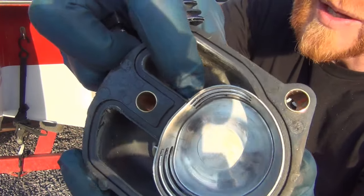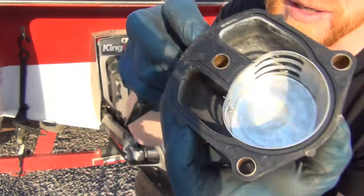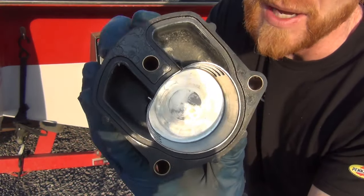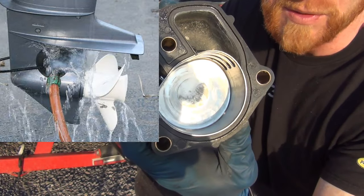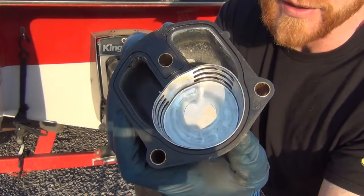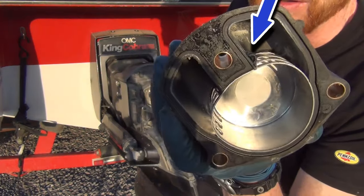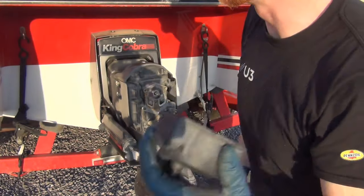Looking closer at it, you can see melted plastic on this side. That means that friction was being created by it being run dry. Basically you have to put muffs on this with your garden hose to make sure some water is there, or have it in a lake — don't bother starting it because if that rubber runs dry on metal it gets hot. You can see where it melted that pretty bad. So these are all toast.